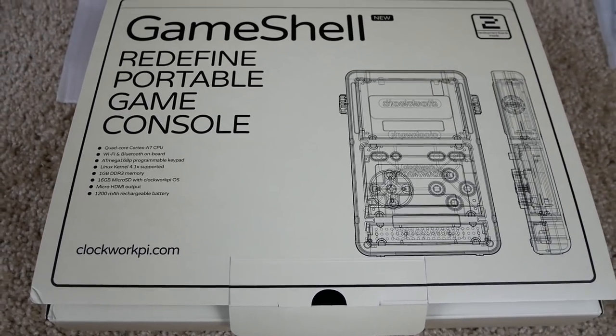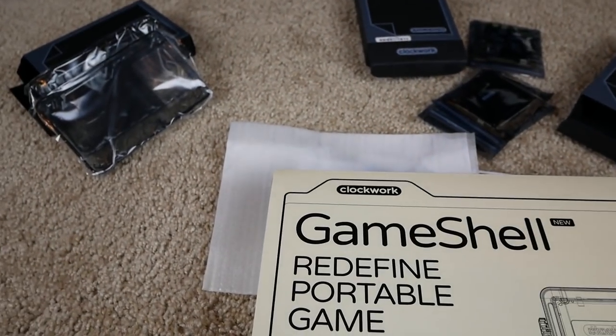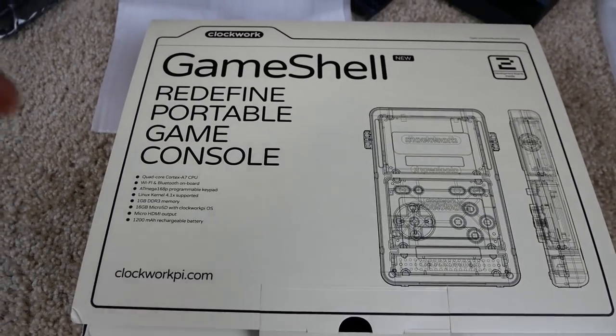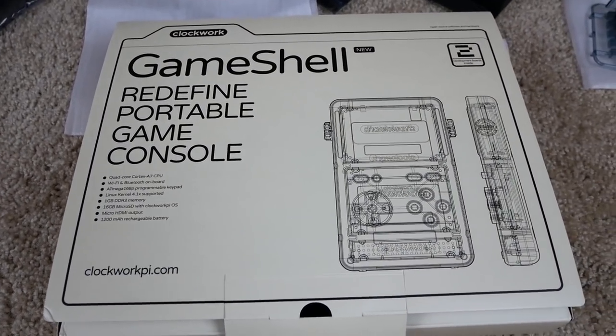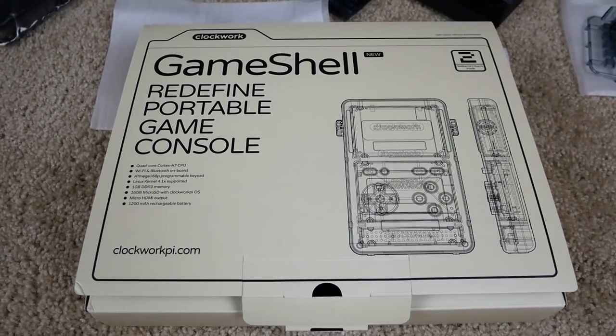This is my first time checking it out but I think it's got a lot of potential and looks pretty cool. I'll probably mess with this more and make another video showing what you can do with it. Thanks for watching — check the link in the description, see what you think, and let me know in the comments. Hope you guys have a great day.